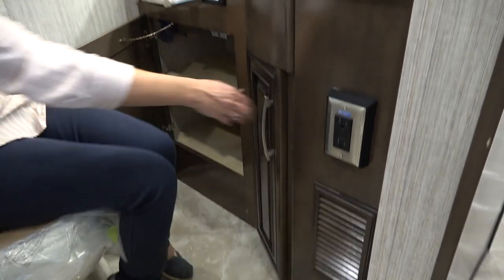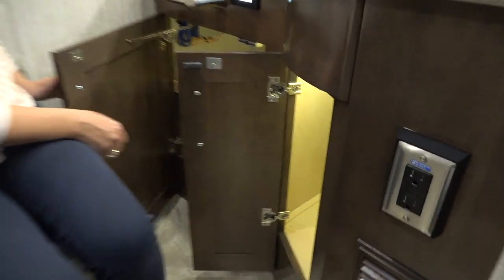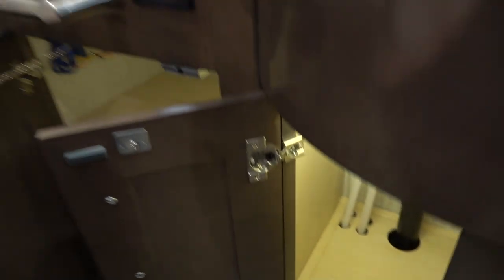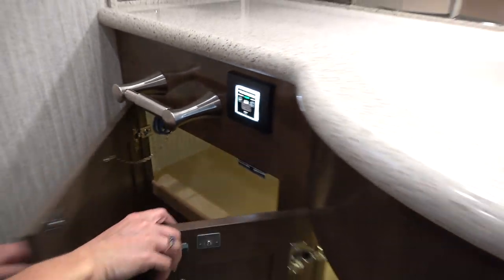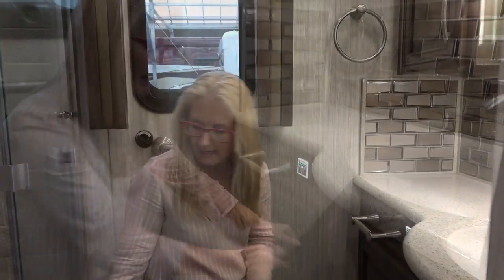There's heating in here as well, and more storage. This is the Dometic toilet where you can add water or go without, which helps with water saving. And of course the beautiful tile floor continues in the bathroom.